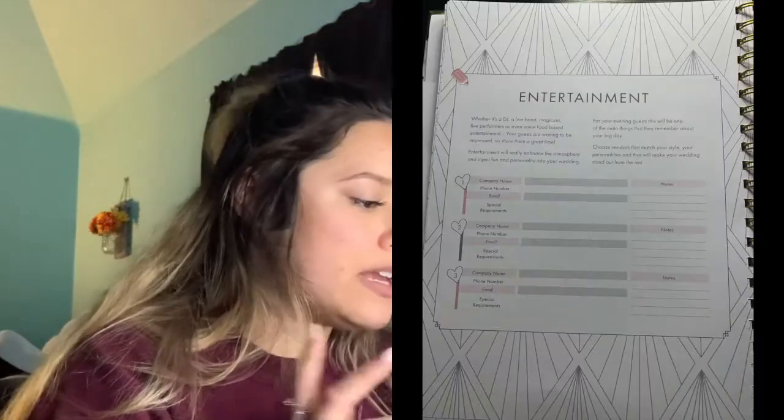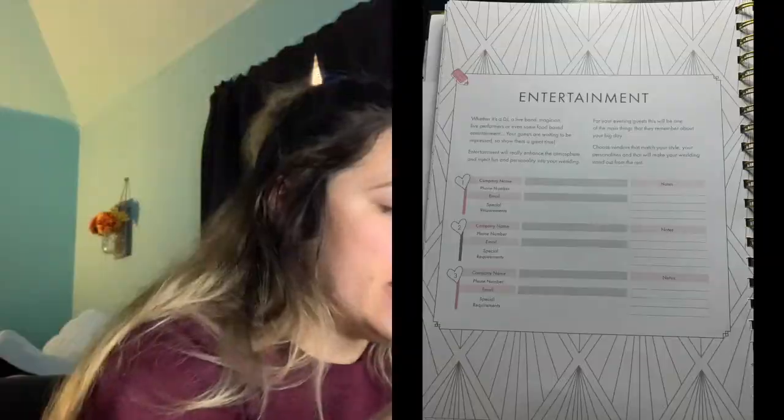It has questions to ask your florist and questions about your wedding cake — like whether you want it to match your theme. There's a page for wedding hair with things to ask whoever's doing your hair (my aunt is doing mine) and things to consider, plus wedding makeup with questions and considerations. It even covers beauty treatments — are you getting your nails done, waxing, a massage? I never would have thought about that, so I'm glad it's written down. Then there's a section for your officiant with questions to ask them, wedding transport with questions and company details, and entertainment with company name, phone number, and options to write down different companies.